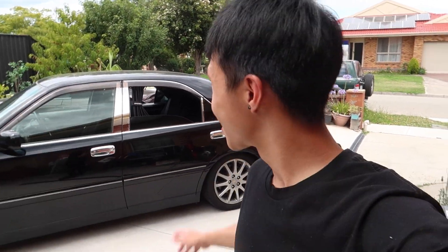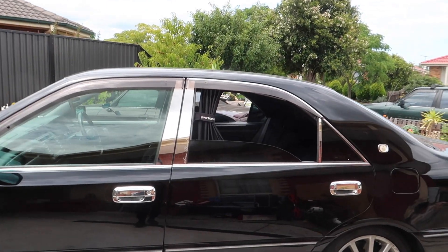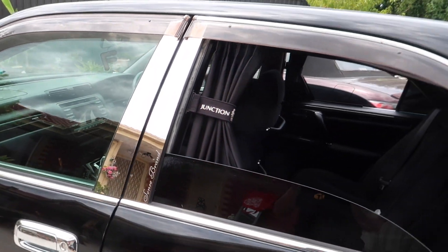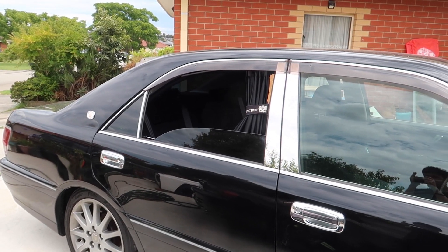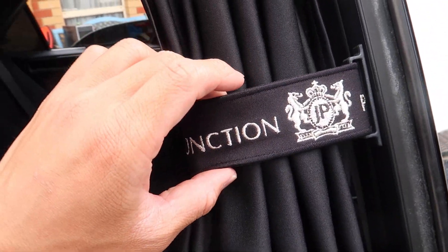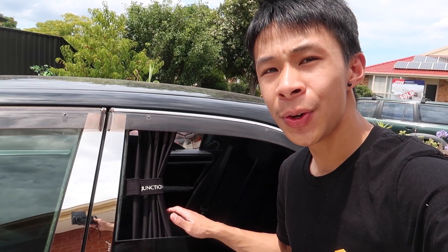All right guys, I'm so excited to show you - we have just finished installing the VIP curtains. Are you guys ready to see how good the car looks now? Check it out, 100 times way better. Here it is, the Junction Produce VIP curtains. I even installed it on the driver side as well.